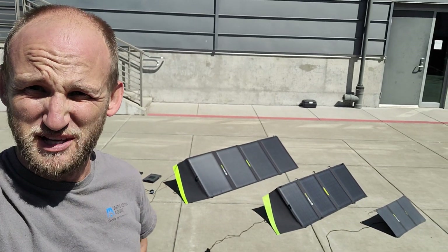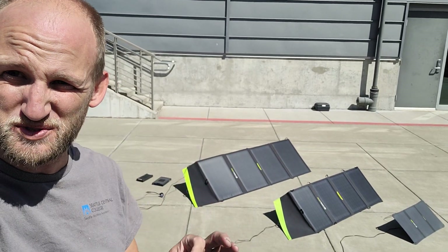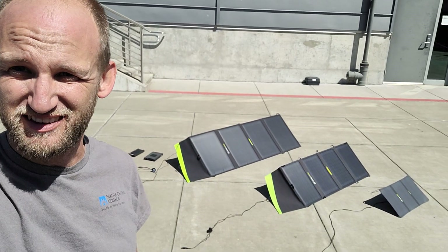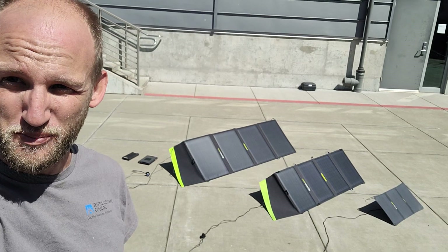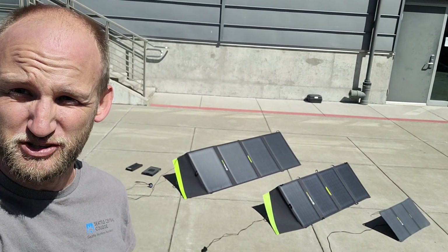Hey friends, Danny Blanchard here. I'm at Seattle Maritime Academy and I'm testing Goal Zero solar products along with their power banks — the Sherpa 100 AC and the Sherpa 100 PD.